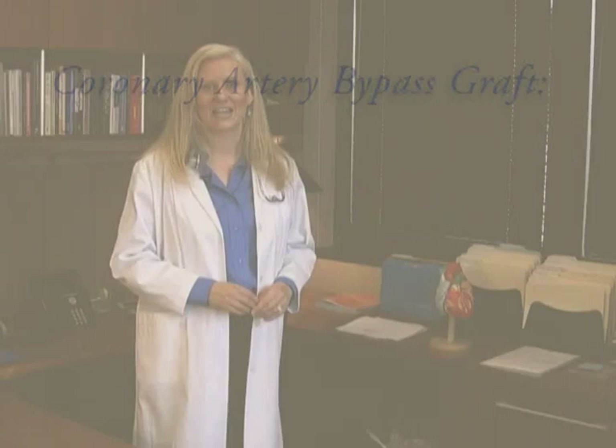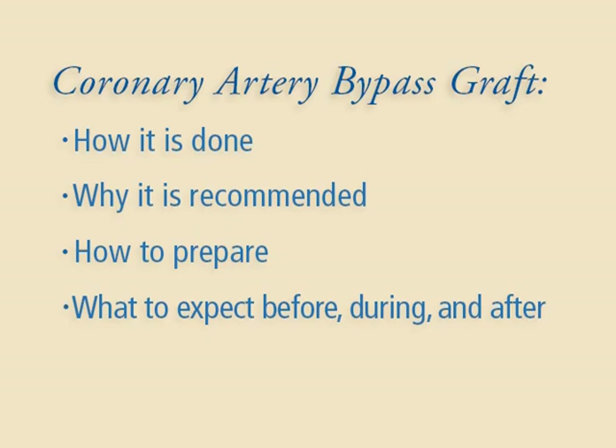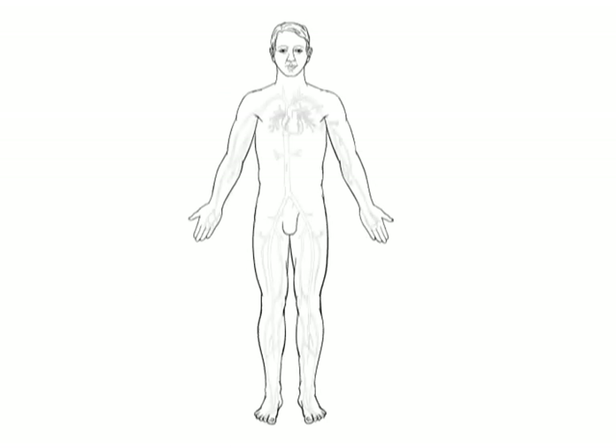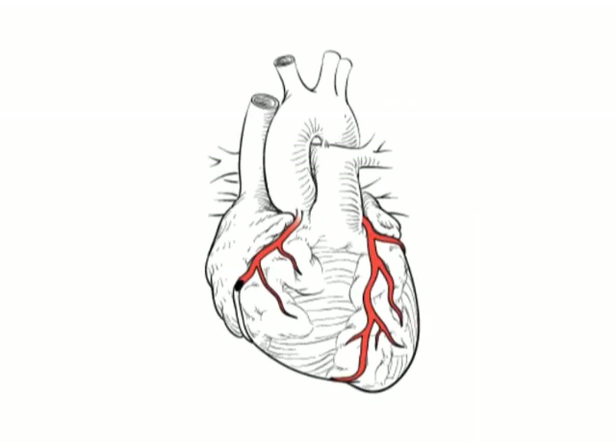Welcome to the segment on coronary artery bypass graft, also called CABG. Here you'll learn how and why the surgery is done, how to prepare, and what you can expect before, during, and right after your CABG surgery. CABG is one of the most commonly performed heart surgeries. A blood vessel — a vein from your leg or an artery from your arm or chest — is used to bypass a coronary artery narrowed or blocked by fatty plaque. The blood vessel is grafted to allow blood to flow around the blockage. Your body won't miss the vessel used for the graft; other vessels in the area will gradually take over.